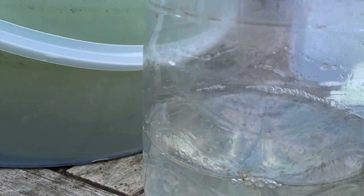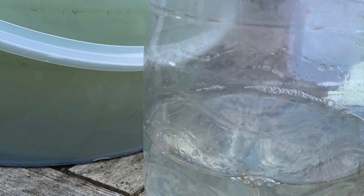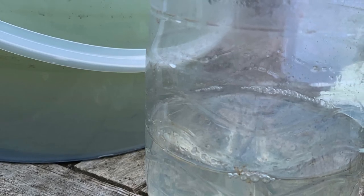Within a few minutes the water will become almost entirely clear and you can start the filtering process. Use two coffee filters, one inside the other, so you have a double layer of paper within your funnel, and pour all of the separated water out through the funnel.